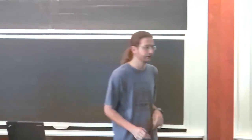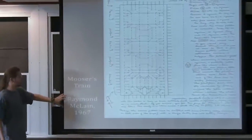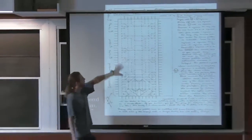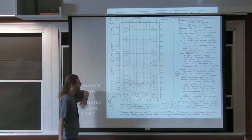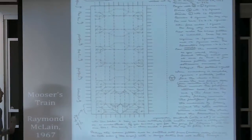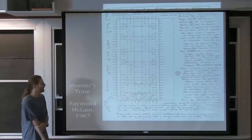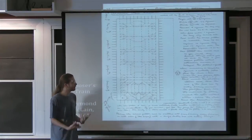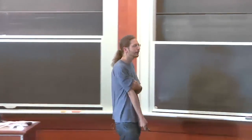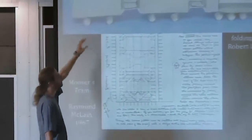I'll start with some old history of box pleating, where it comes from. The first design is by Raymond MacLean, 1967, called the Musser train. All the creases are horizontal, vertical, and diagonal at 45 degrees. This is the original handwritten design, from before the time of origami books, so people would just photocopy it and distribute it through the origami community.